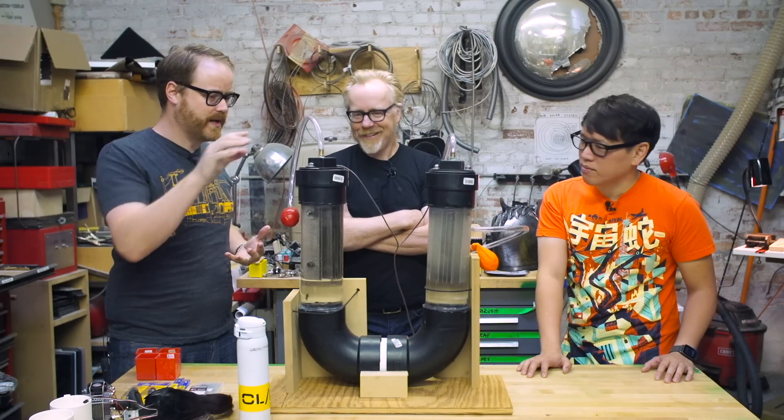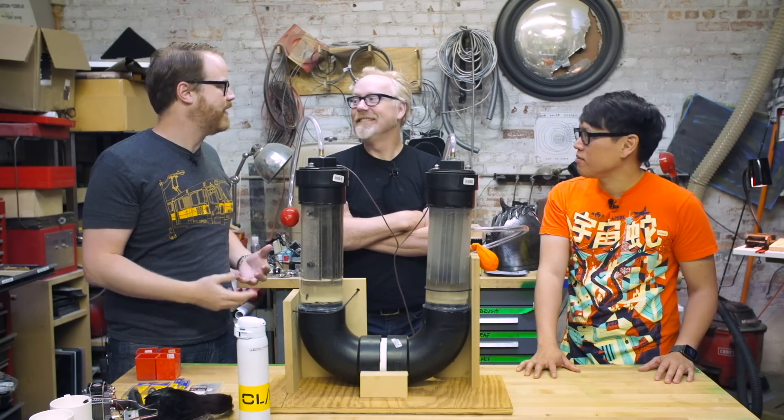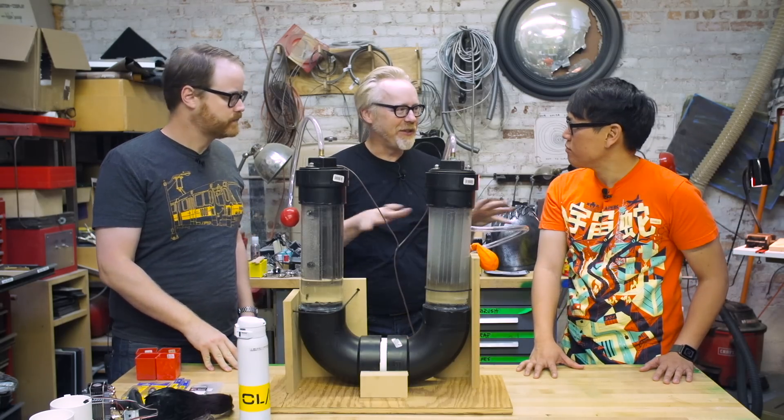So the better way to get hydrogen than making an electrolysis rig in your garage is to probably go down to your local gas supplier and buy a big tank of hydrogen. And then we'll start working on converting my shop to hydrogen powered. Well, you know, that's phase two.